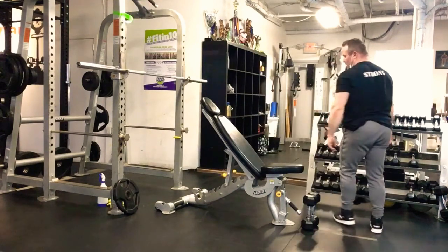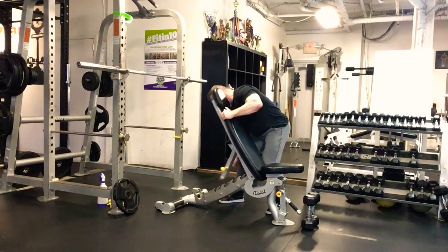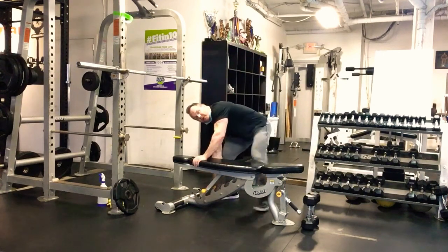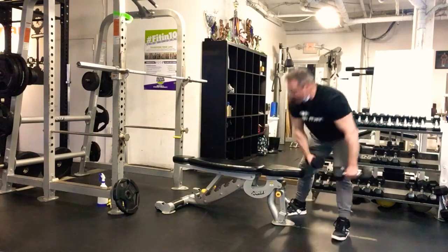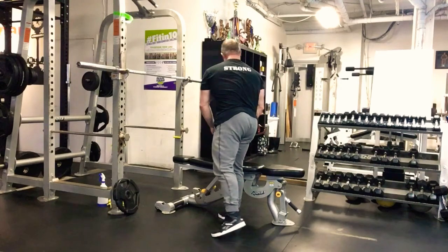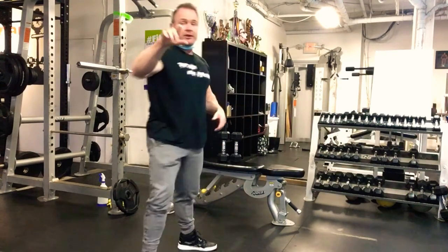Next we're gonna do a flat dumbbell fly — flatten out the bench all the way. We're gonna do three sets of twelve, going every minute and a half. On a flat fly, keep those elbows up. Palms start in a pronated position as you come down, rotating to neutral as you open — so it's pronated to neutral, keeping those elbows up throughout.